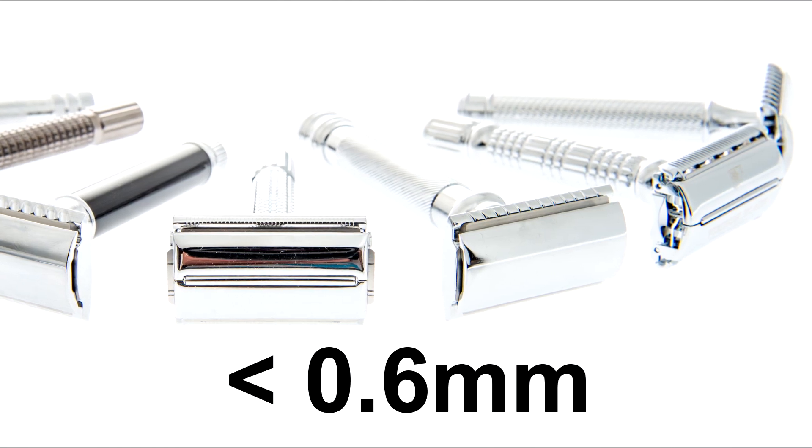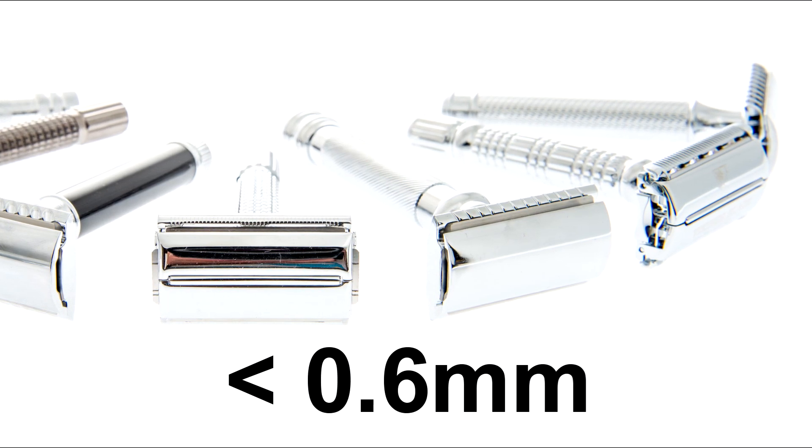Smaller gaps, under 0.6 millimeters, provide a milder, more comfortable shave that's ideal for daily use or sensitive skin.